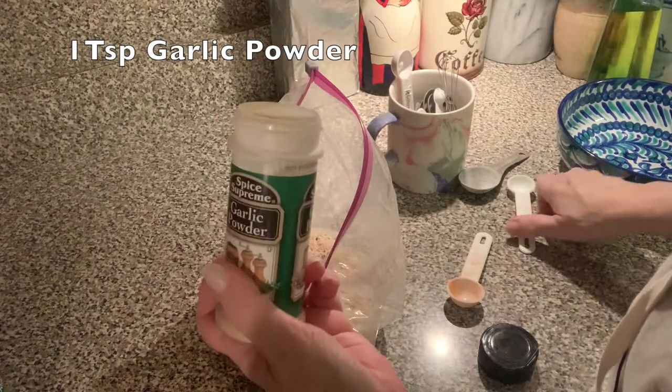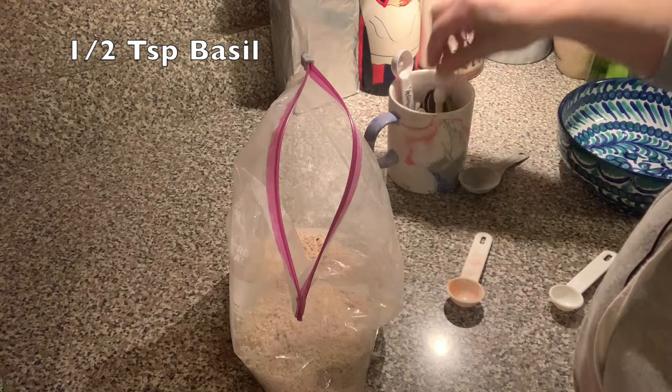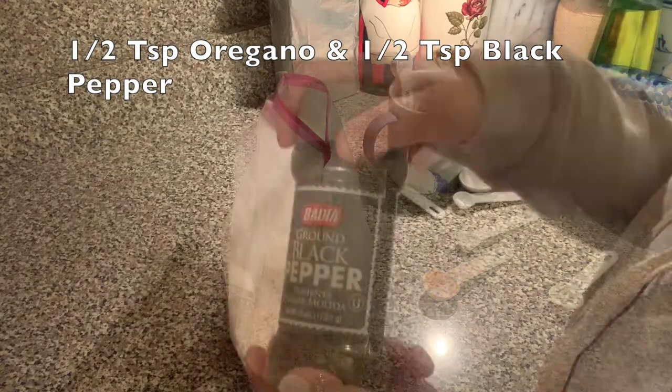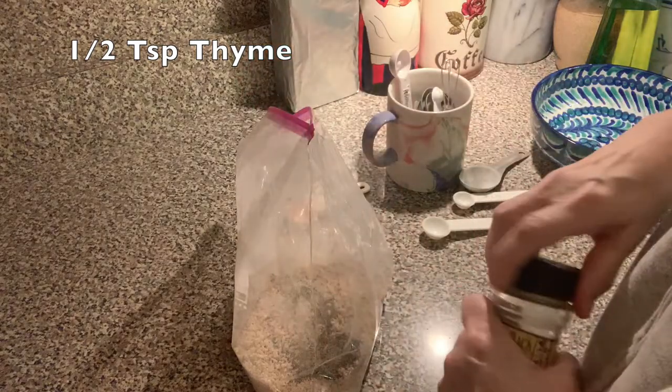One teaspoon of garlic powder, a half a teaspoon of dried basil, and a half a teaspoon of oregano. A half a teaspoon of black pepper, and a half a teaspoon of thyme.